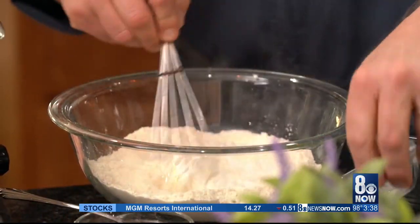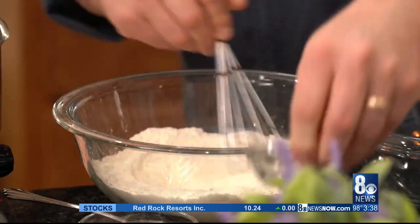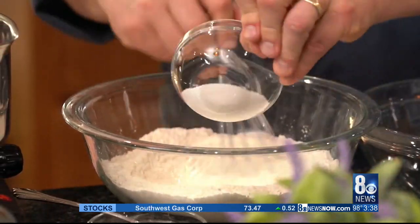Let's make the pancakes from scratch. I have some regular all-purpose flour here and I'm going to add my dry ingredients first in this bowl. So here I have baking powder and baking soda — I'm going to mix that — and a little bit of salt. I'm going to add that to it and then some sugar.